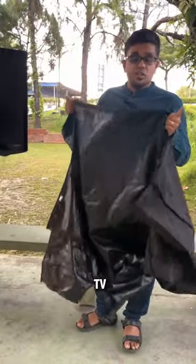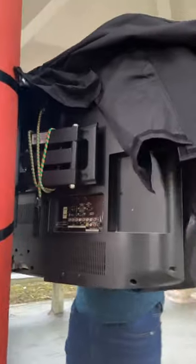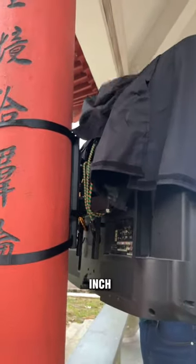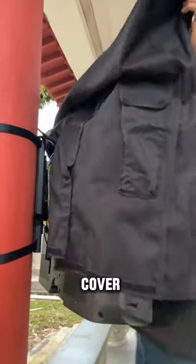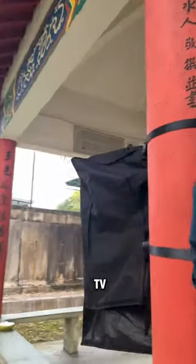First, you just gotta lay this on your TV. This is an outdoor mounted TV, so you better make sure that you get the correct size. This is a 60-inch TV and I got a TV cover for the 60-inch TV.